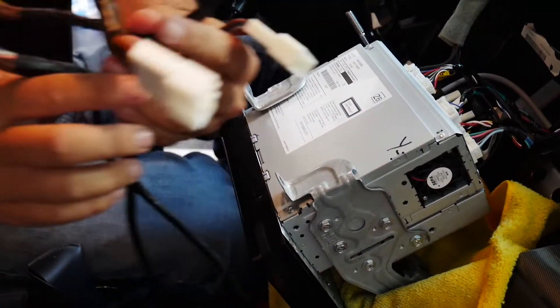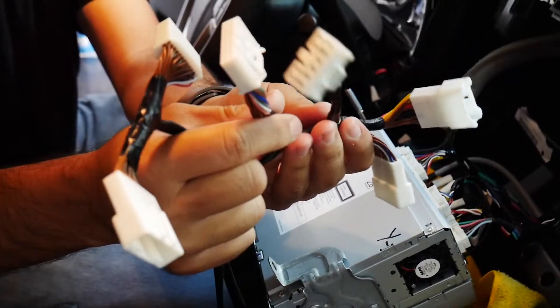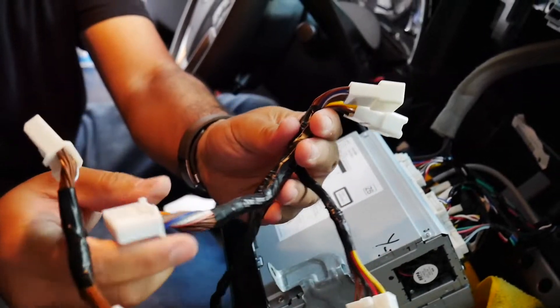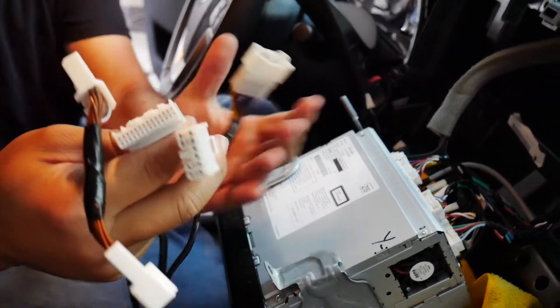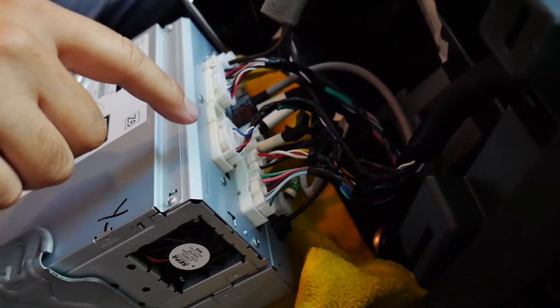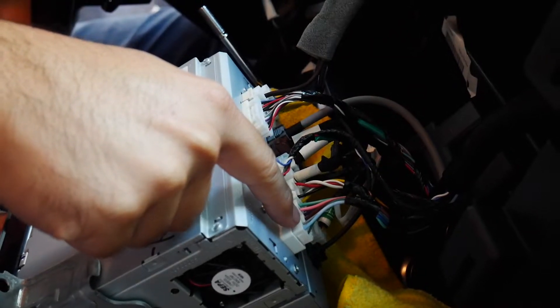Now that you can see the wiring behind the radio, here is the wiring for our V-Line unit. As you can see, they are plug and play and we only need three of the plugs from behind the radio. Let me show you which ones they are — they're gonna be this one, this one, and this one.